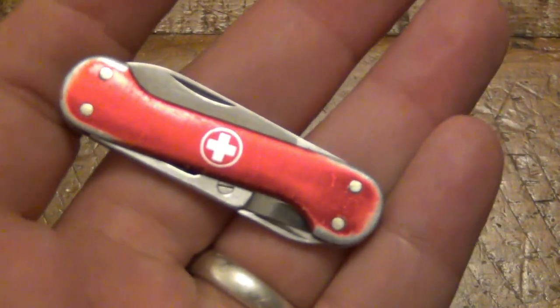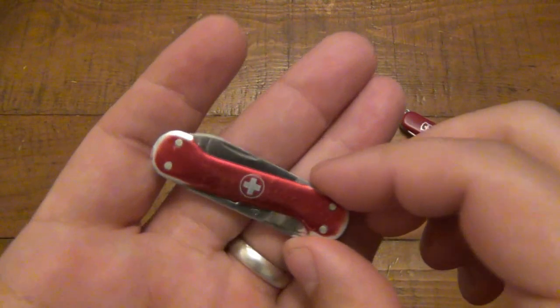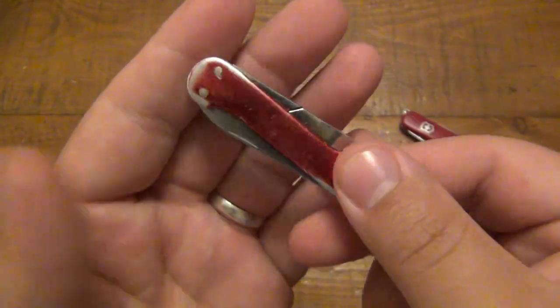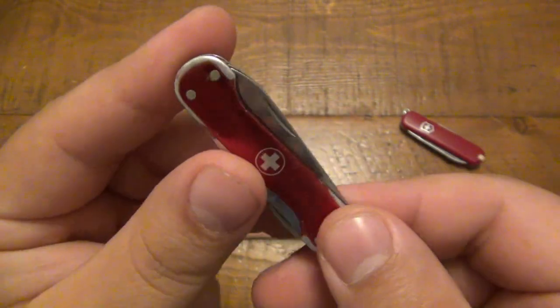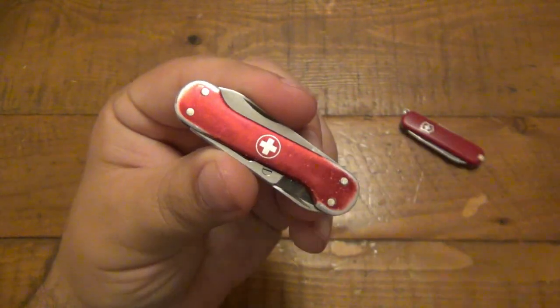This is one of the knives I got from useknives.com — very fascinating. The original purpose for this handle shape was that you don't have to use your fingernail to open the tools. Of course it's extremely old.